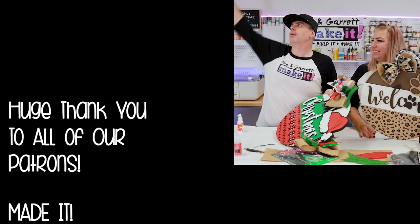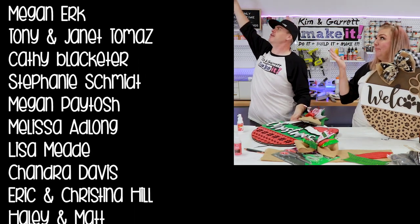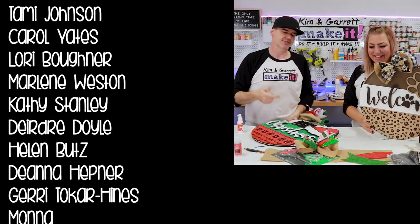Big thanks to all of our patrons — we love all of our patrons. They're all very classy, just like our branding.